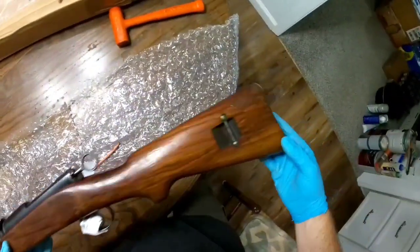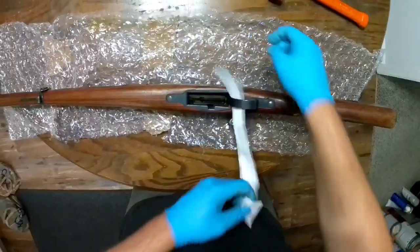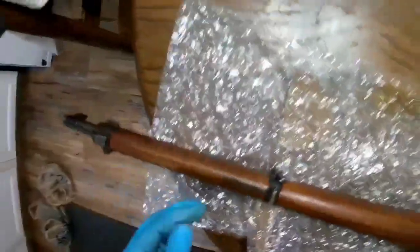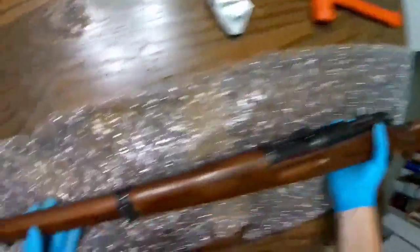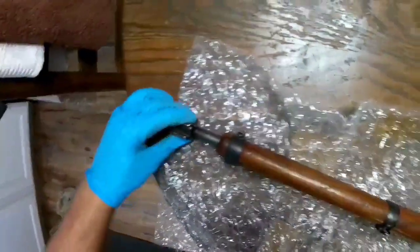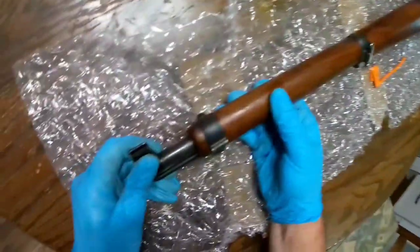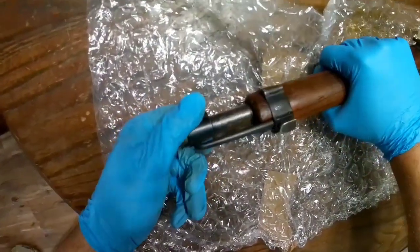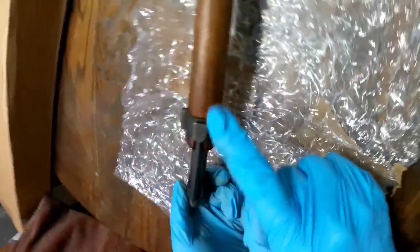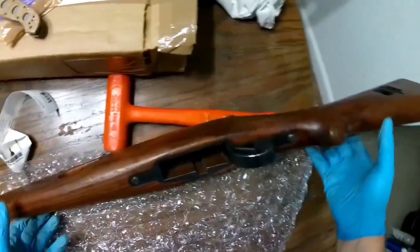Holy crap, this thing looks beautiful — it looks in great, great shape. The wood has some scratches and some dings in it, but I expect that, not a big deal. There's a little bit of wear on the band, but not a deal killer. You can see the sights. It's got an import mark there — Sentry Arms, imagine that. There's a tiny amount of rust here, but wow, this thing looks wonderful.